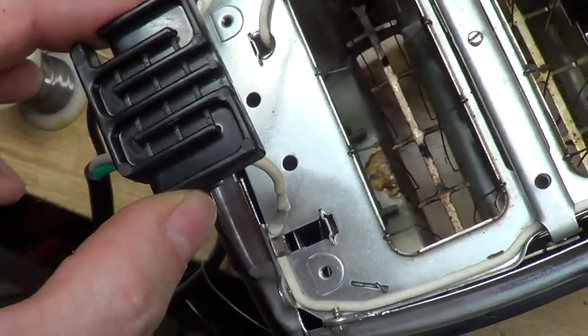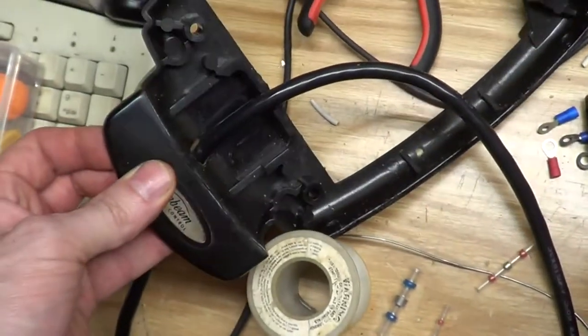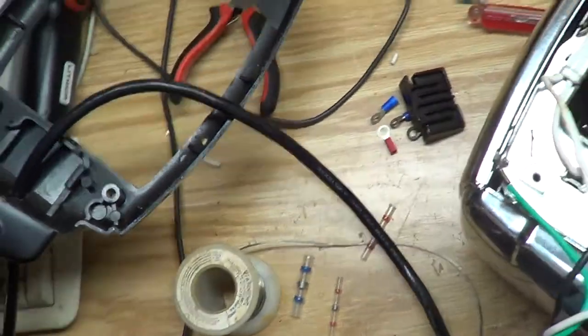Even the guy on YouTube really struggled to get that loop-de-loop back in there and then get this cover back on. By the way, just like he said — make sure you've got the cord through this hole before you do it, or you've got to start all over again.